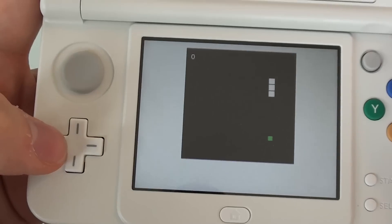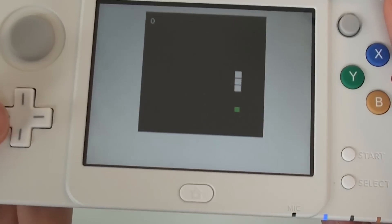Do HTML5 games and websites work? I'm at lessmilk.com and I am playing an HTML5 browser game. Pretty cool.